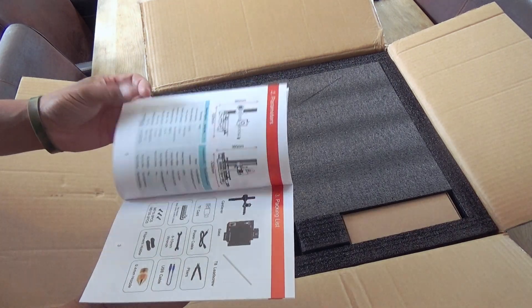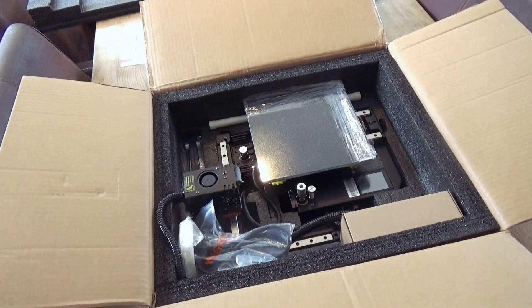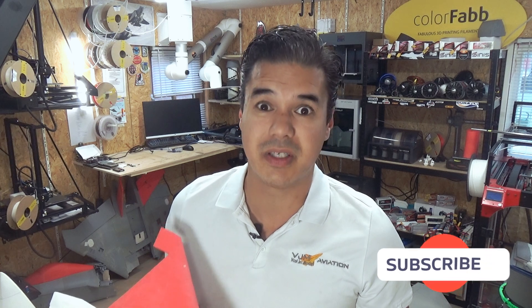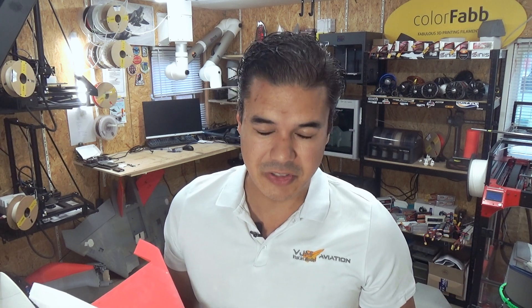We're going to find out if the Kingroon can also print foaming filaments. It's a cheap printer, and don't let the small size fool you — it can print really big volumes. So let's start unpacking it and let's go to work.